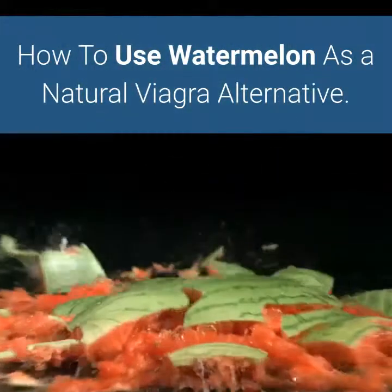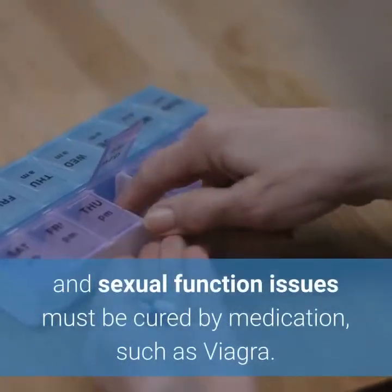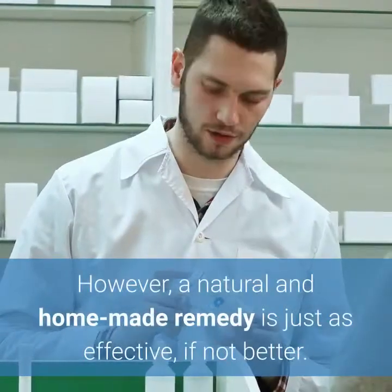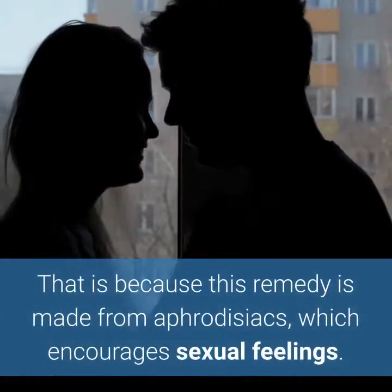How to use watermelon as a natural Viagra alternative. Most people believe that men's sexual performance and sexual function issues must be cured by medication, such as Viagra. However, a natural and homemade remedy is just as effective, if not better. That is because this remedy is made from aphrodisiacs, which encourages sexual feelings.